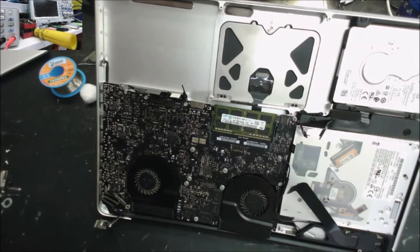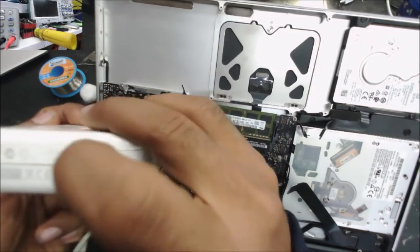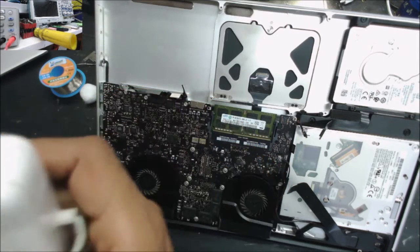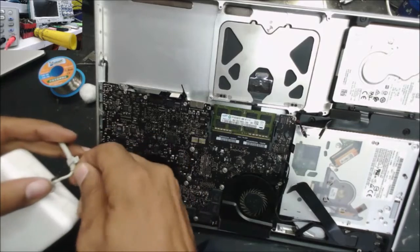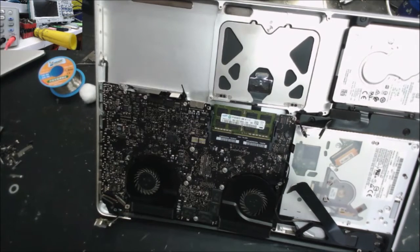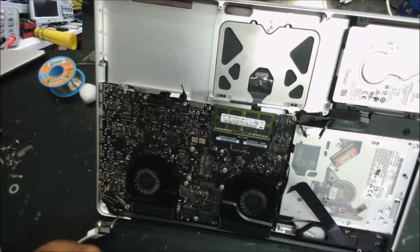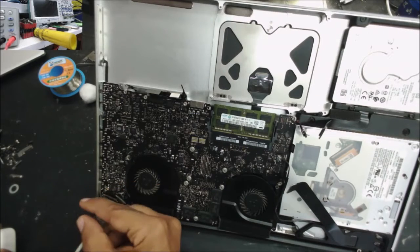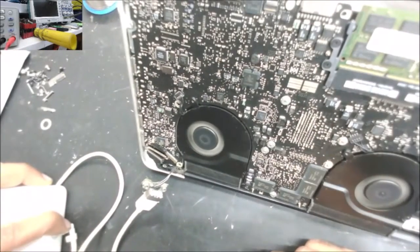This one doesn't have the green light. This one is 85 watts; the other one was 65 watts. This one is 4.6 amp — let's see if it's going to power up. The ground is bad but I'm just going to test it. We have the green light and the fan is spinning. That's good.